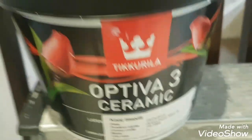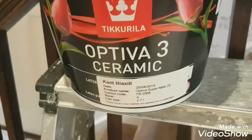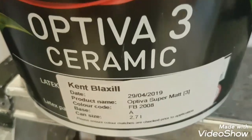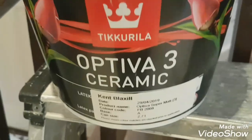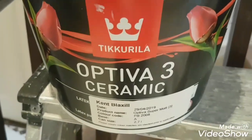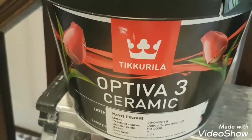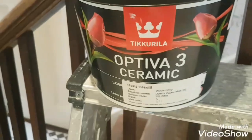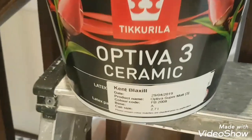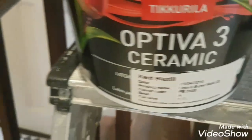Hi, this is Daniel Nugent, painter and decorator. Today in this hallway I'm using this stuff for the walls — Optiva Free Ceramic by Tickerilla. Basically this is their version of a durable flat mat. You can get Optiva 5, which is more like the diamond mat so it has a bit of a sheen to it, but this dries dead flat and it's probably their most expensive out of the Optiva range because it's ceramic as well.